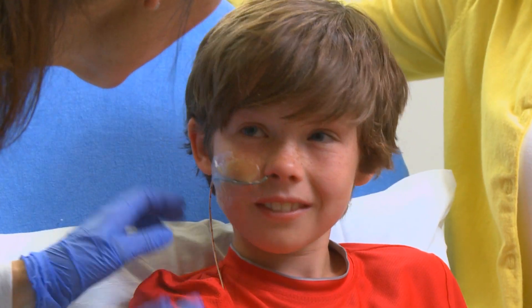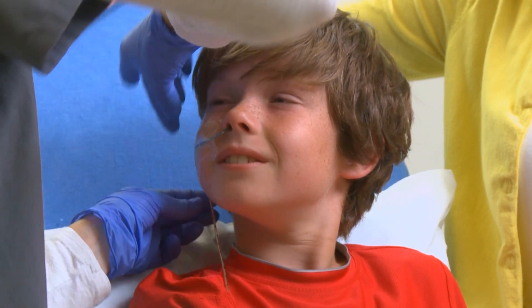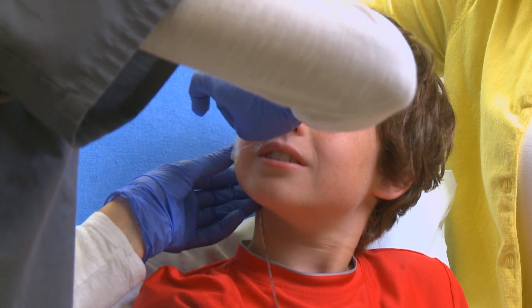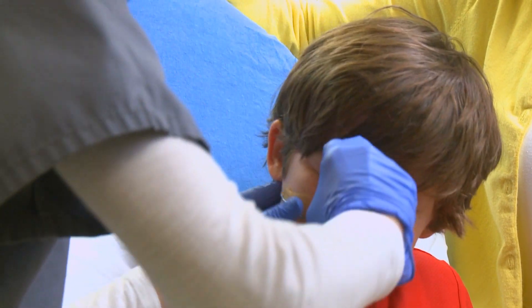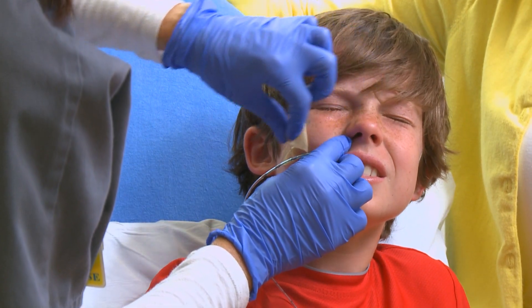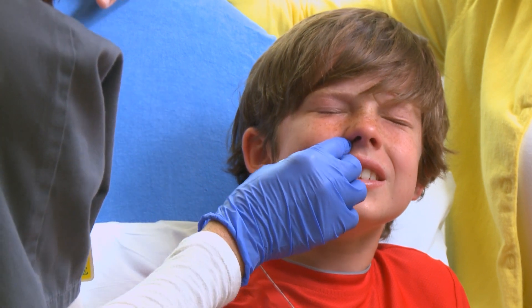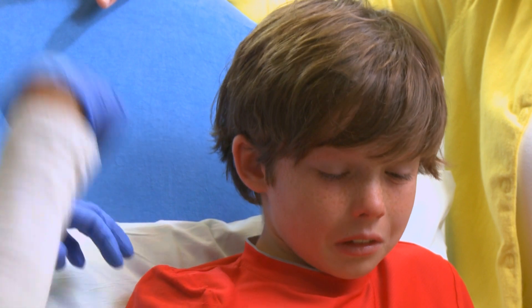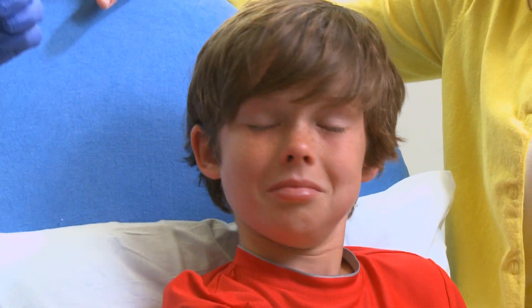Now we're going to take it out. First thing I'm going to do is remove the tape, just like a bandage coming off. You may sneeze sometimes when it comes out too. I'm going to take the tape off, and on the count of three, I'm going to pull it out. It's out. Good job. Great job.